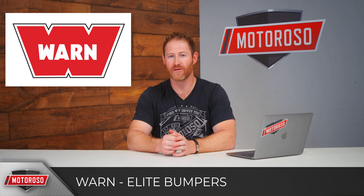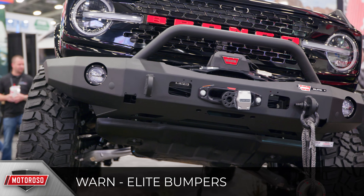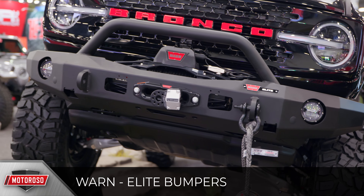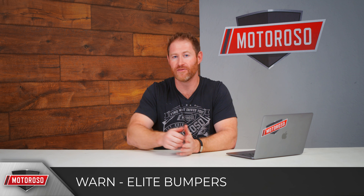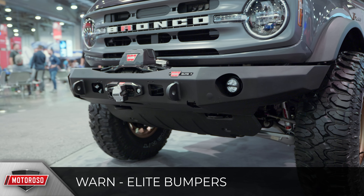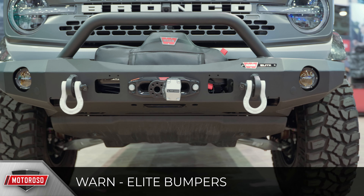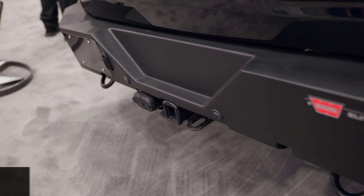The most popular bumper at the entire show — seen on more builds than any other — was the new Warn Elite front bumper. It's a very simple, clean design with all the features you could want: it can accommodate a winch, has spots for three-inch round LED lights, and is available with and without a pre-runner bar. It costs $1,700 without the pre-runner bar and $1,800 with it — a great value for a product made in the United States. Note that it does stick out past the fender line, so keep that in mind if doing fender deletes.